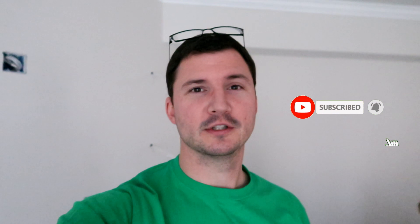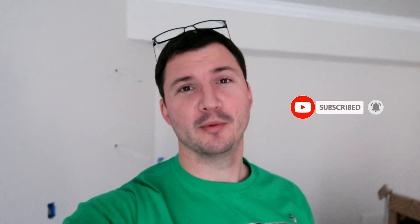Welcome back everybody to another video. I wanted to say thank you real quick to all the new subscribers that have joined the channel over the last few weeks. Really appreciate that — it's been pretty awesome seeing the number of people following along. It's kind of cool to see that there's a bunch of other people out there that have a lot of home projects going on. Appreciate you, thanks for following along.